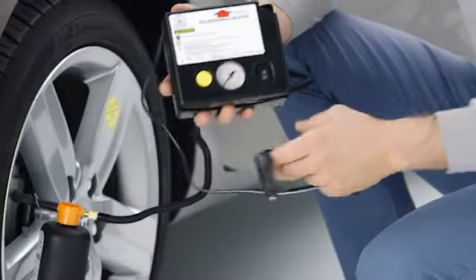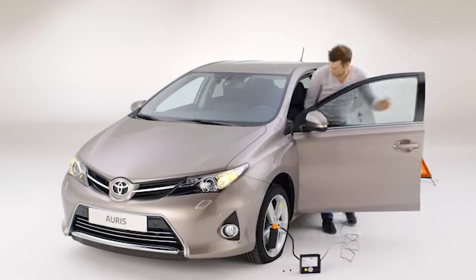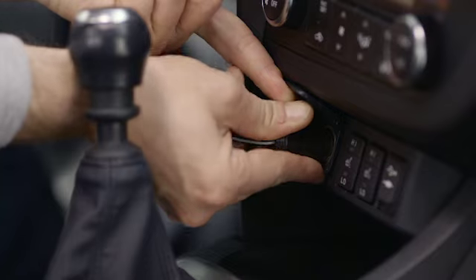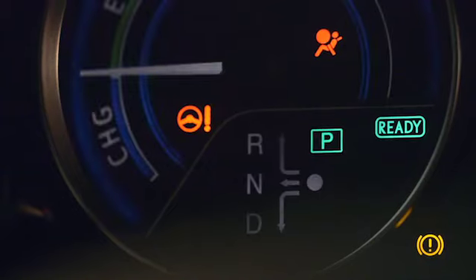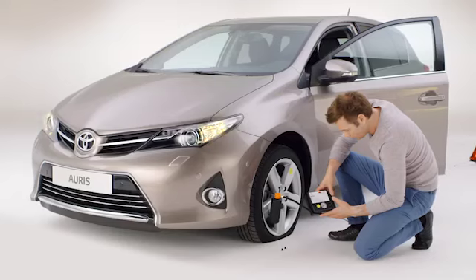Unravel the wiring connected to the compressor and plug it into the auxiliary socket inside the car. For a non-hybrid vehicle, start the engine. For a hybrid vehicle, have the ready light on. Then turn on the compressor.